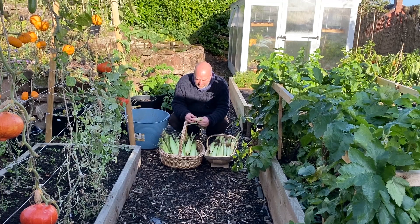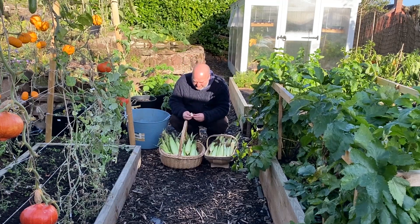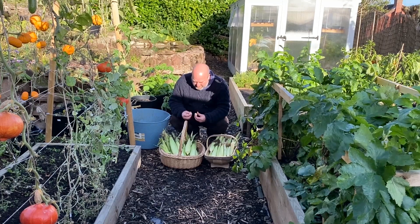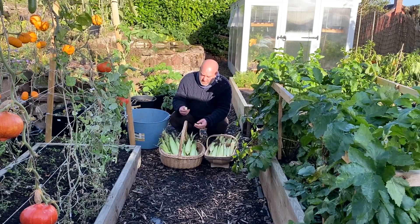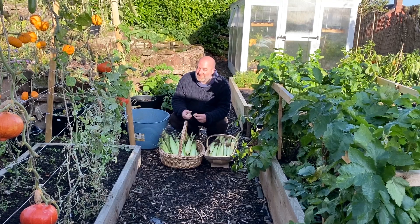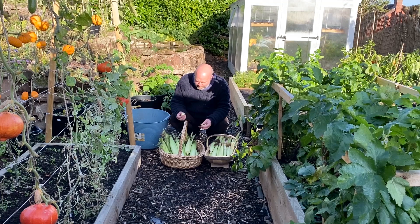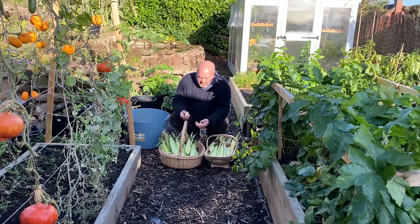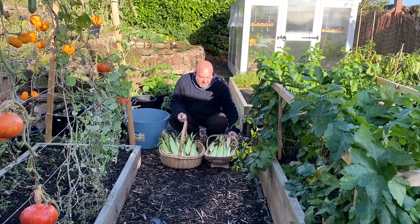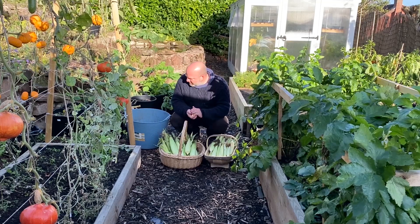I've had a taste of the underdeveloped ones - I couldn't really use them as mini sweet corn. I suppose I could use them as mini sweet corn in cooking - what do you think, do you use them as mini sweet corn? They're watery but there's not a real amount of flavour. They're just that little bit spongy.